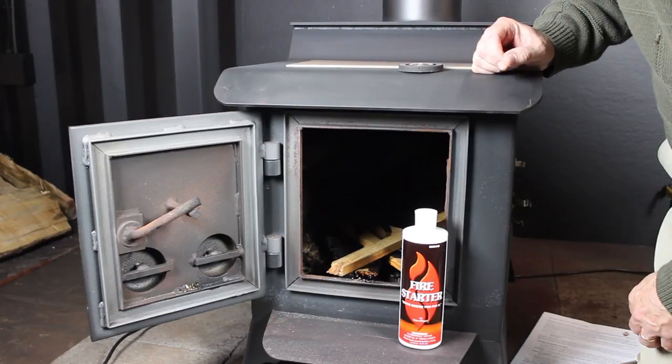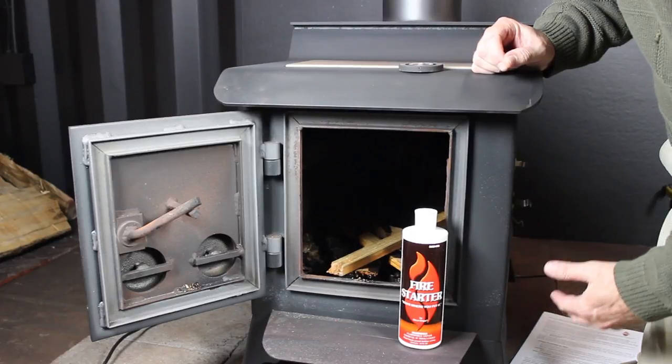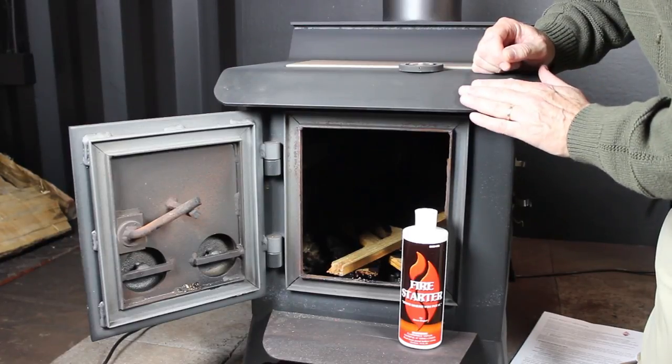We'll keep this kindling fire going for about five to ten minutes and that'll allow us to heat up the metal just above ambient air temperature, probably approaching a temperature of 100 degrees Fahrenheit surface temperature. That'll keep the paint from being shocked.